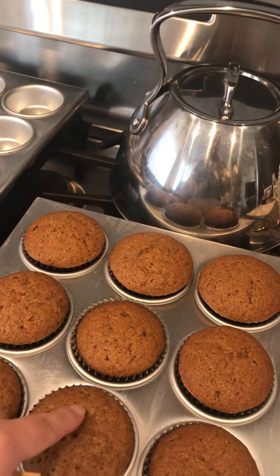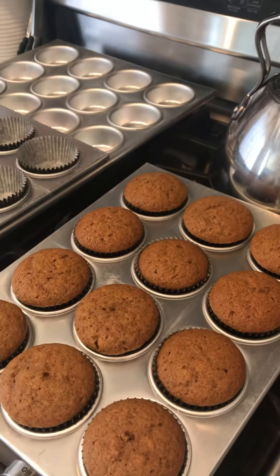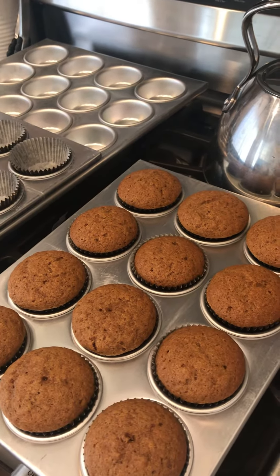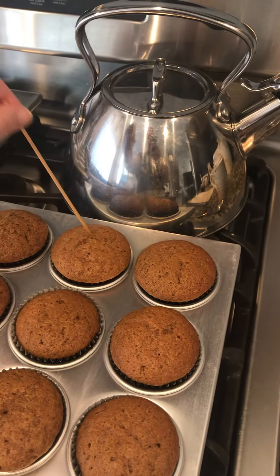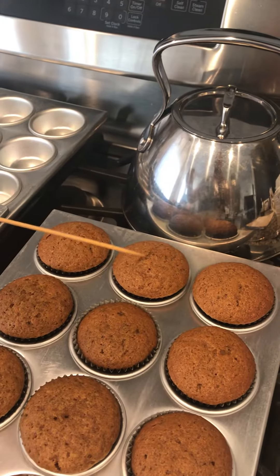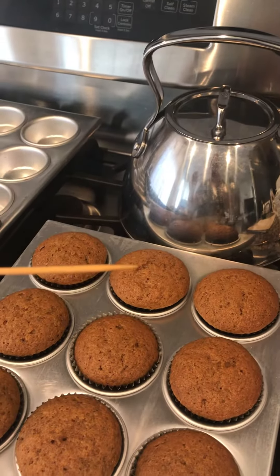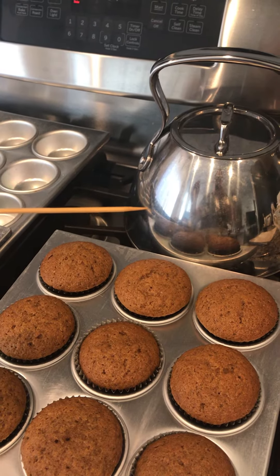The finger press test in the center is not really applicable for this type of recipe. That sometimes is a lie — it'll not feel wet, but it actually is in the center or not quite finished cooking. So you want to use the toothpick. Coming out clean is always fine — a couple crumbs is okay too, and I can see there's some tiny, tiny crumbs clinging to it. There you can maybe see it in rotation.